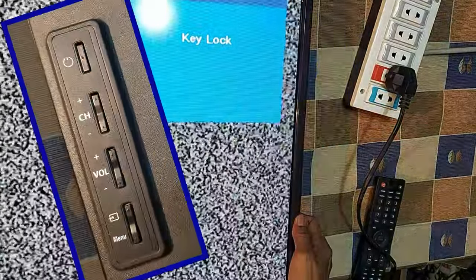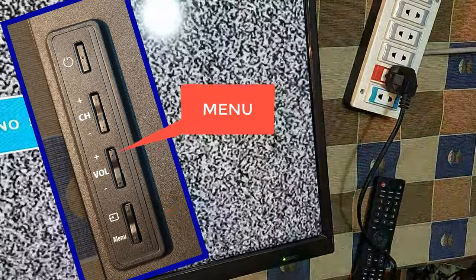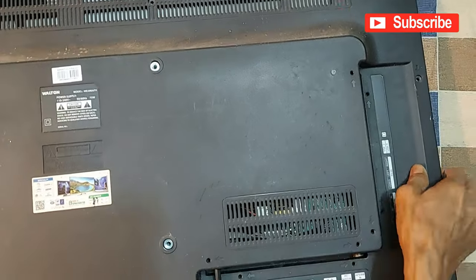Now see, there is still that problem. In the same way, I am trying to hold both the menu button and volume button, but the problem is not solved. So the TV has to be opened for repair.